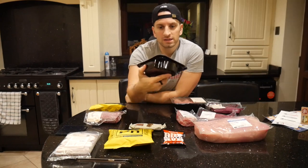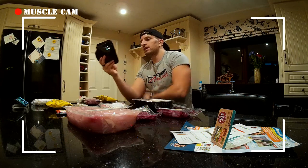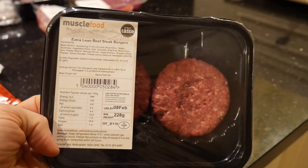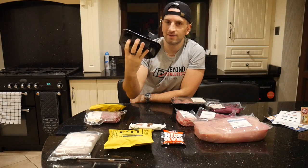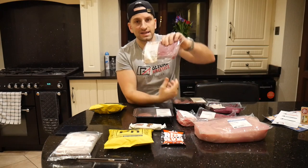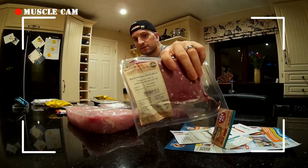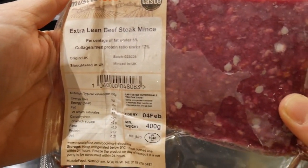Then we've got two extra lean steak burgers — pretty good because they're low in fat. Sometimes you just have a craving for a burger and you might have some macros left in your calories for the bread. There's also extra lean beef mince — less than 5% fat, which I think is pretty good for mince.